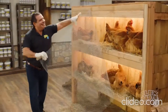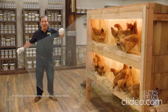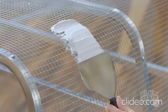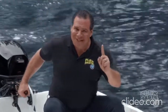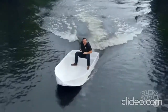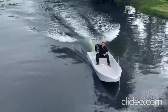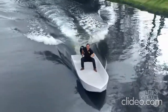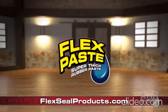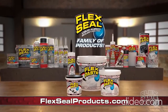To show you the power of Flex Paste, I took this chicken wire, bent, shaped and molded it, then covered it with only Flex Paste and created the world's first Flex Paste rubber boat. Not only does Flex Paste seal up every hole in the chicken wire, but it creates a strong, watertight barrier that bends and stays flexible — and the inside is completely dry. You can get Flex Paste and the entire Flex Seal family of products at FlexSealProducts.com.